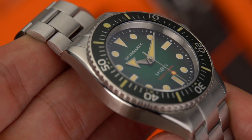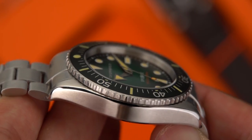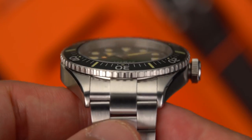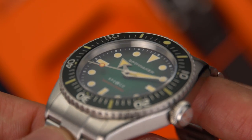With multiple applications of Swiss Superluminova, the easy-to-read, clear-cut indexes blaze in tandem with the hands in low visibility conditions. The broad arrow handset matched the dial and watch aesthetics perfectly.